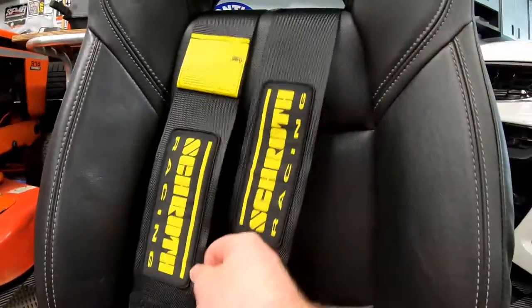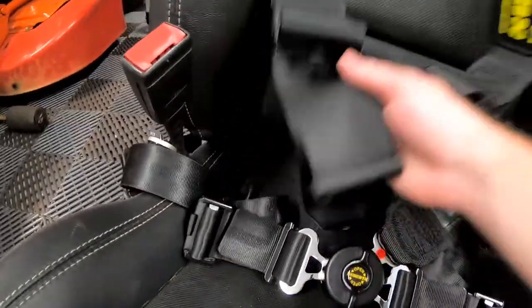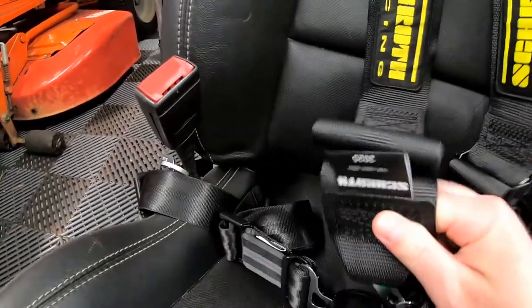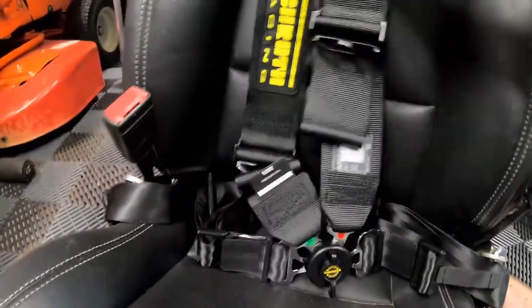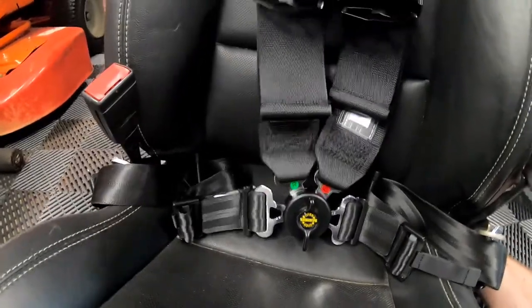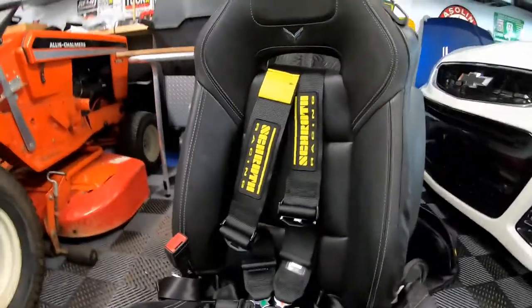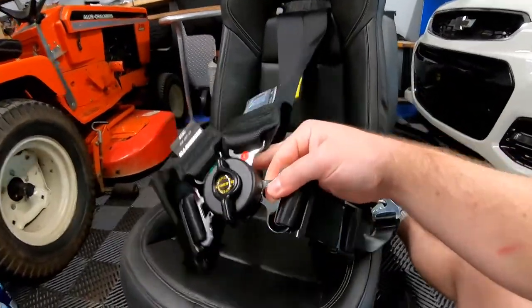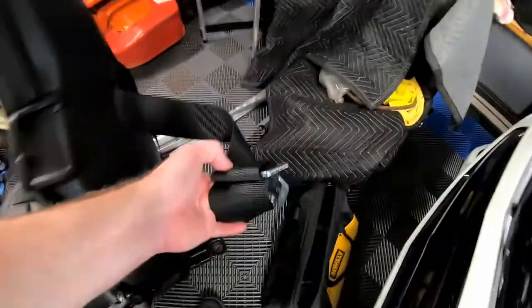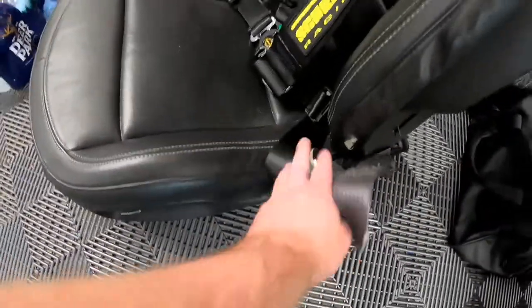This anti-submarine section is basically what will save you. You go ahead and clip these in — they snap in like that, and the other one snaps in like this. So you have your shoulder harnesses, your lap belts, all plugged right in. It looks a little messy because it's weighted down with that anti-submarine mesh, and we obviously need to adjust a couple of things.